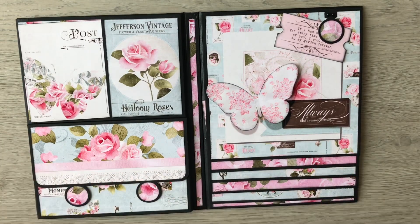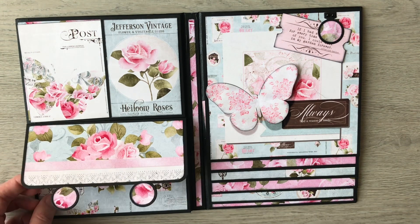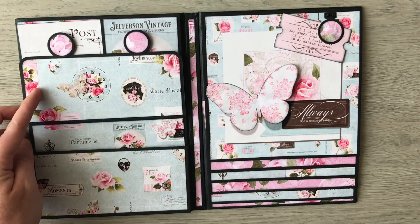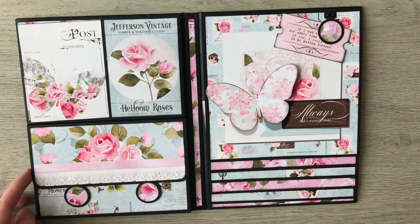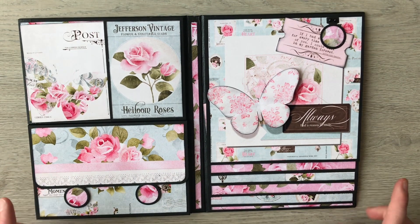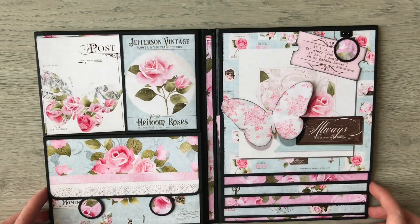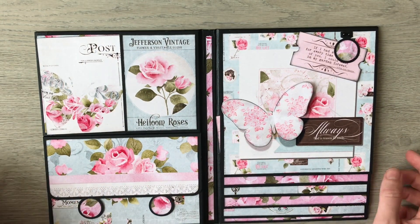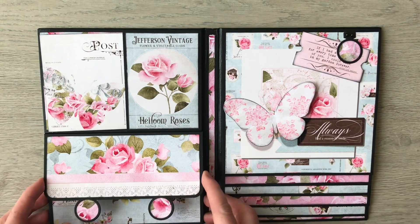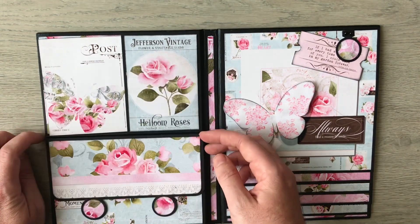I've used a pouch quite similar to the one I did in my trifold folio. The cover piece for this is exactly the same size as my trifold folio, so if you wanted to put one of these layouts into the trifold you could. This pouch is the same as what I had in the center of my trifold folio.